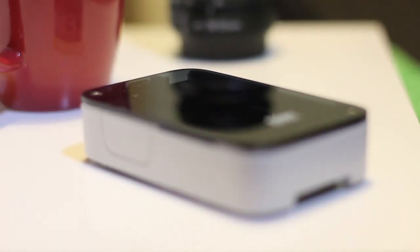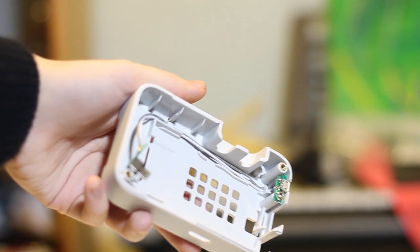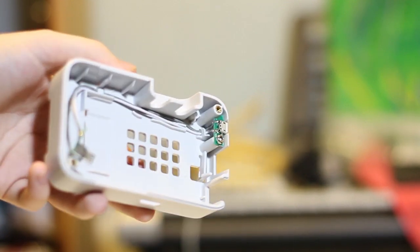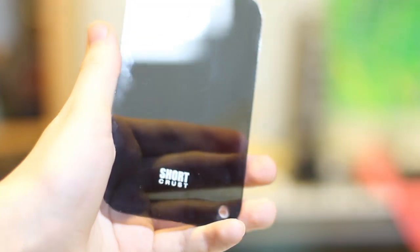Here you can see the cover for the analogue ports and the top of the case. This is the shell for the main case. It has a little extension cable for the plug which lets you plug the cable into the other end. You also have the top which is a smooth glossy finish with the Shortcrust logo on it.